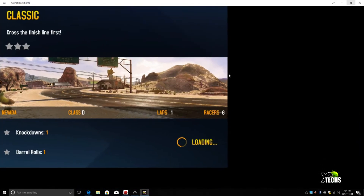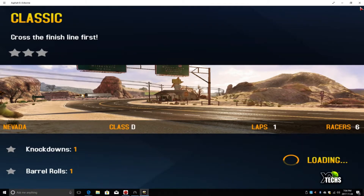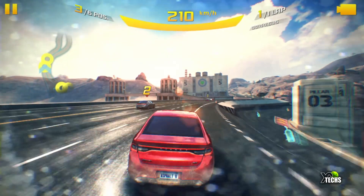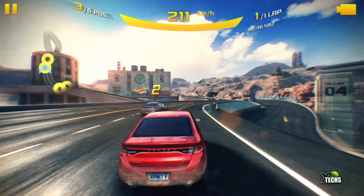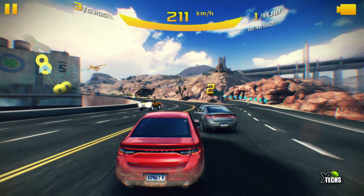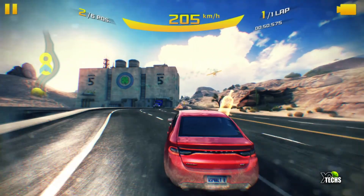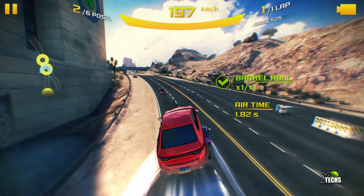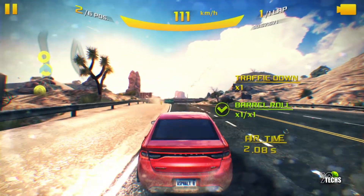The next test was downloading a game directly from the Windows Store and playing it. As you can see, it plays the game flawlessly. The map is very large and some things appear a little after loading, but there is no stopping — it plays very smoothly.